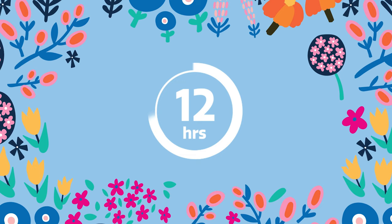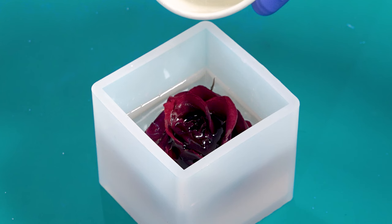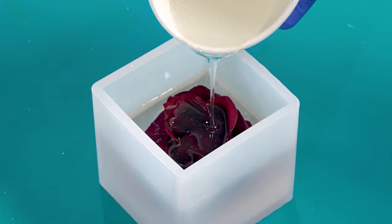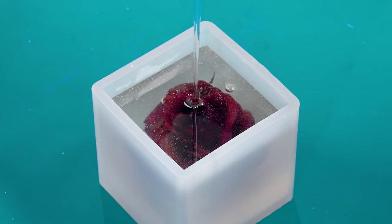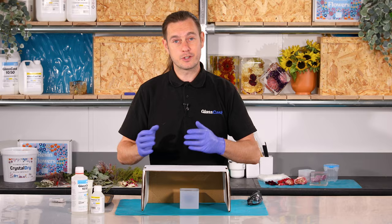We are now onto that final layer. I've got my resin pre-mixed exactly the same way as I did in the previous layers. I'll pour this slowly and directly into the flower to help flood out any of the trapped air, topping it right to the top, then cover it over. We'll leave this now to reach a full cure which should take around 48 hours. Over the next couple of hours I'll also nip back occasionally just on bubble watch.